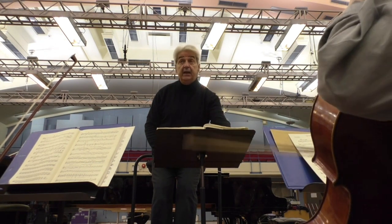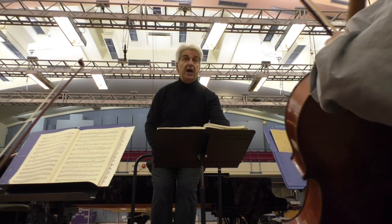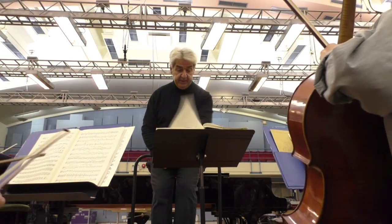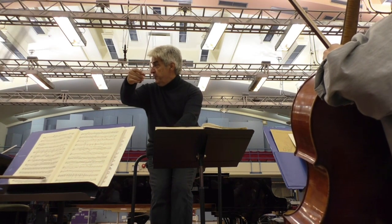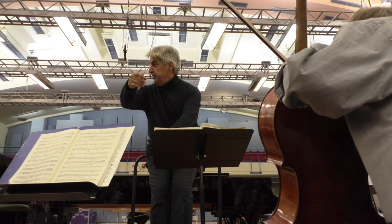And let's not forget, please, that at letter L — forte into piano, forte into piano. Same place, please, same place. Come on, violins — let me have intensity in your sound, intensity in your sound.